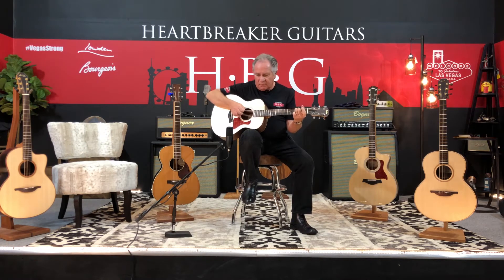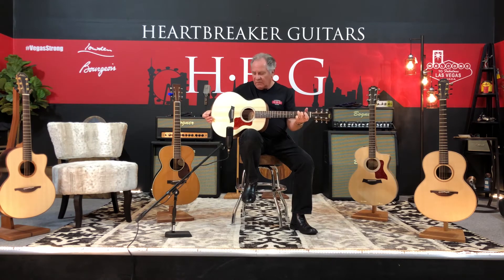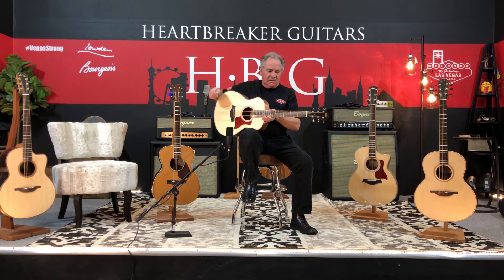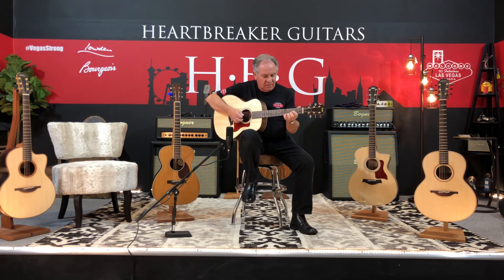Oh my God. It's a nice little guitar — walnut back and sides, there's an arch to the back that you can see. And it's a good looking guitar, as well as loud for a small box, I think.